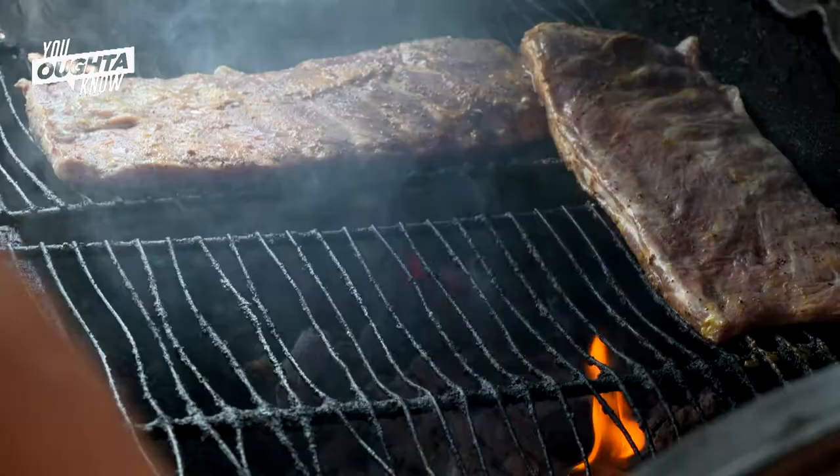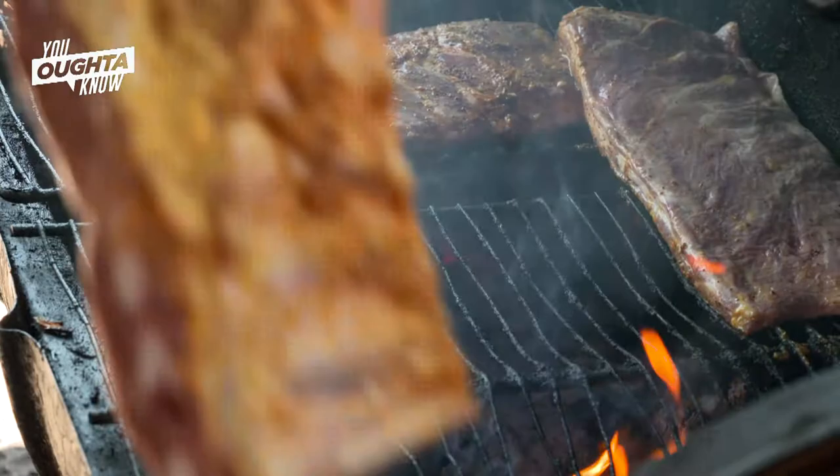My name is Terrell Barkley. I'm owner-operator of Barkley's Barbecue. What I'm going to do today, I'm going to show you guys how to prepare pork ribs the proper way.